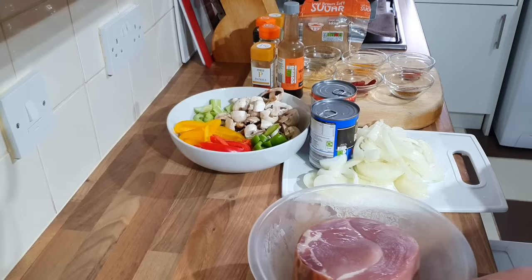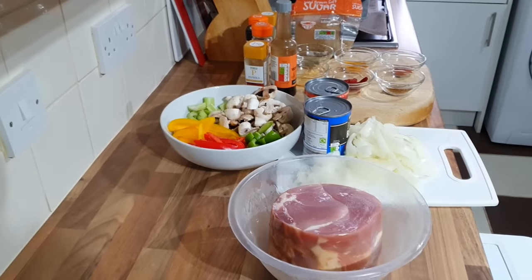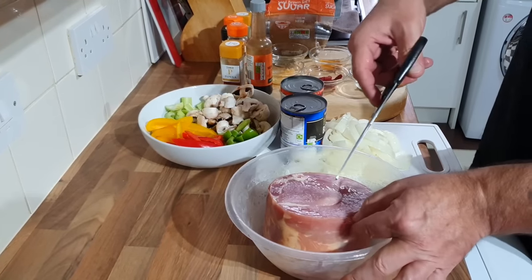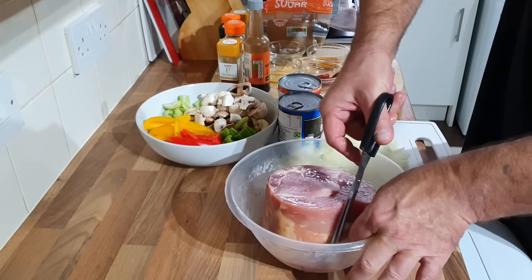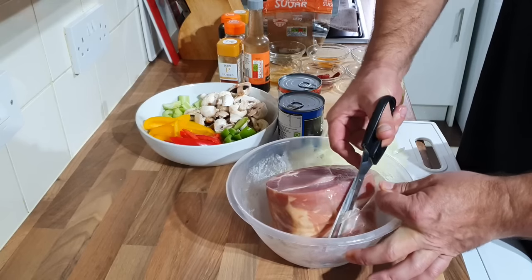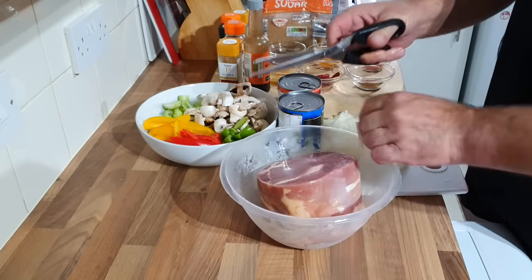I'm not taking any fat off the gammon, I'm leaving the fat on there. You can cut the fat off if you want. Basically it's like a dump-and-go — just stick it in and let it do its thing.